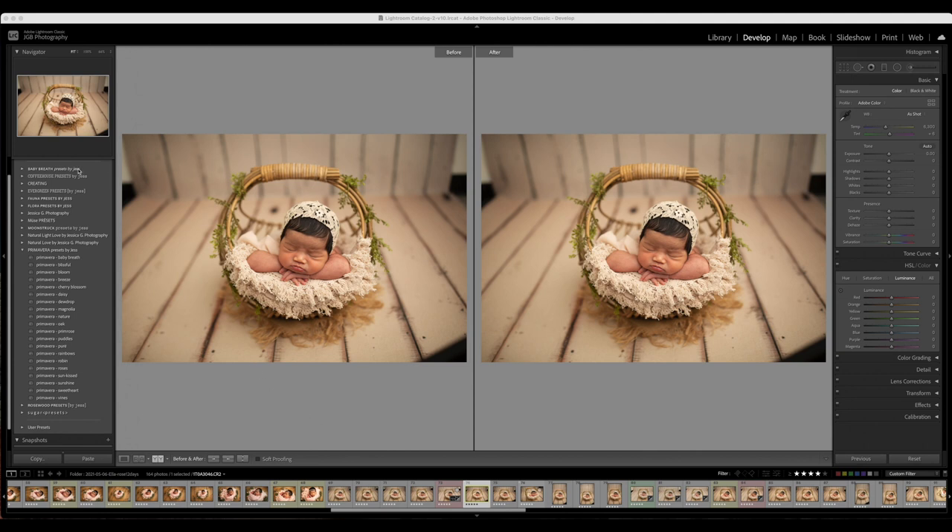Different preset collections will work differently for different cameras. For example, the Fauna, Muse, and Sugar presets work really well for Nikon cameras, and the Flora, Muse, Moonstruck, Natural Love, Primavera, and Rosewood work really well for Canon cameras. That will vary and depend on the image. One of the main things is lighting — getting the lighting correct and your camera settings correct in camera is one of the most important things, so getting that beautiful straight-out-of-camera shot is very important.